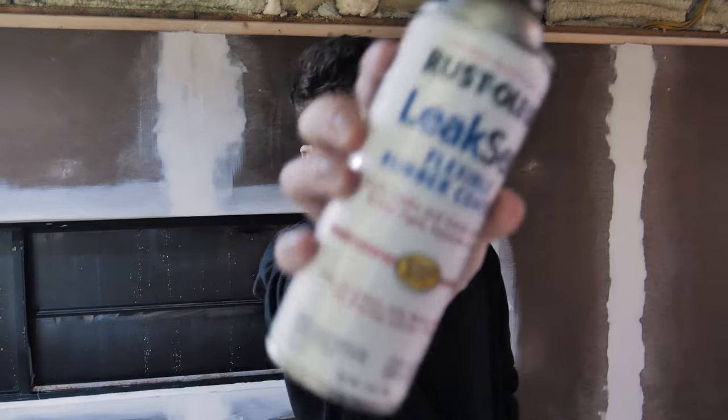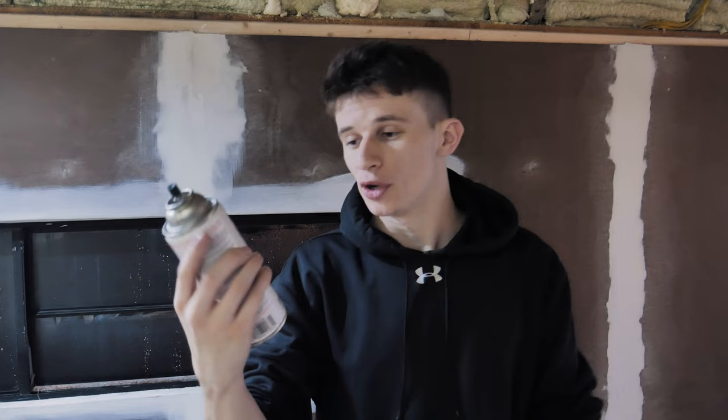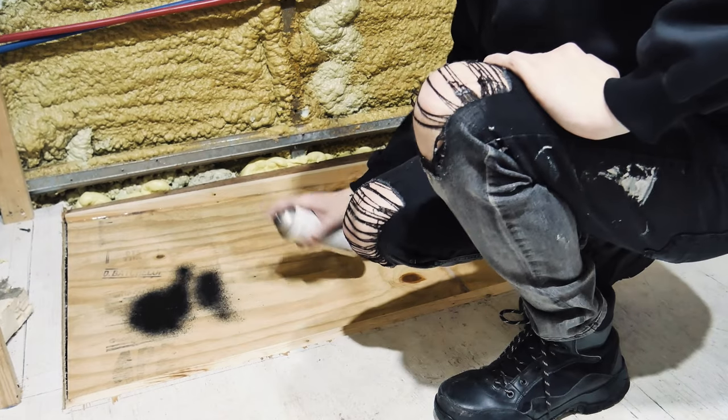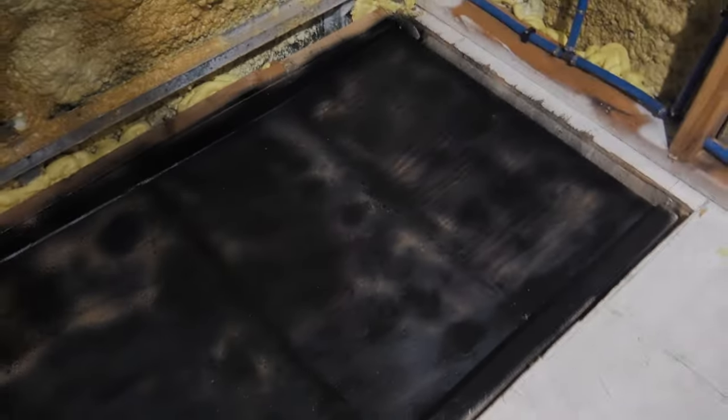Now I'm going to put a layer of leak seal on it, which is just any brand of your generic rubber coating waterproof sealing. All right, that's good enough.